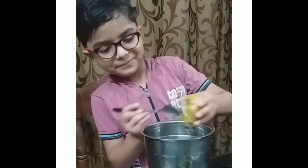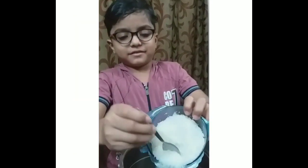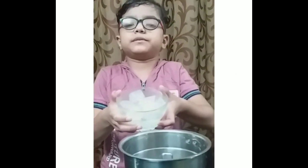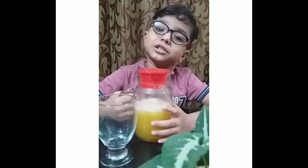Add the pulp. Then add sugar. Then add the water. Then add ice cubes. Now blend it. The yummy juice is ready.